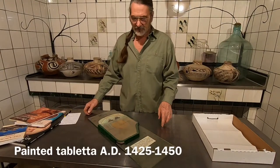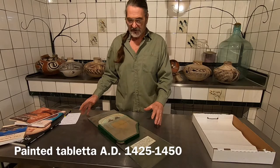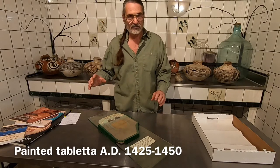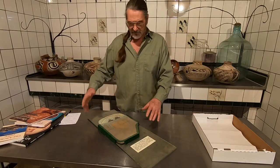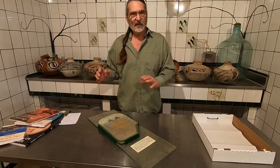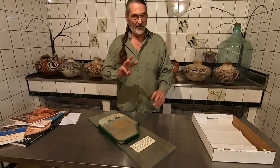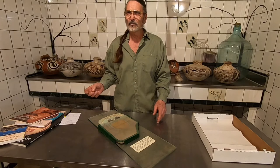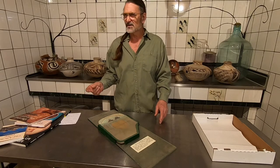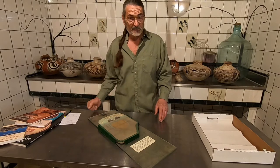I wanted to talk today about this wonderful artifact — it needs to be curated a little bit, and I thought I would share that with you during the process. This is a painted tableta on stone. We found three of these; there was only one in the literature that I've ever run across, and it was excavated by a fellow in northern Mexico — I believe it was Dubois in the mid-1950s. We found three of these during our work in the southwest.